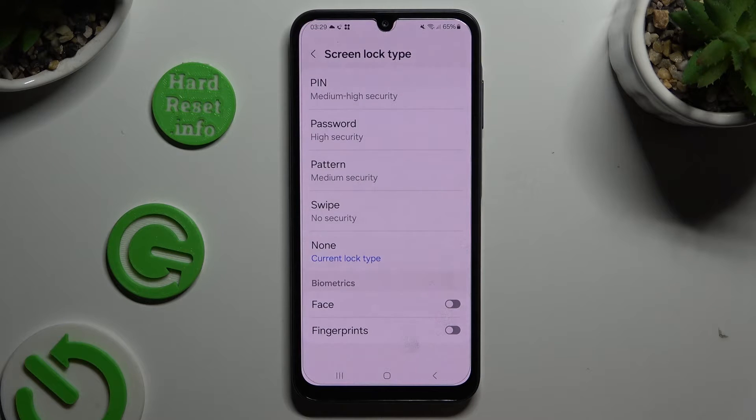And select one of those locking methods: Pin, password, or pattern.